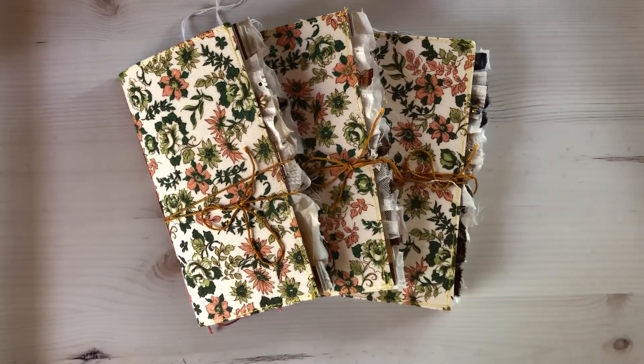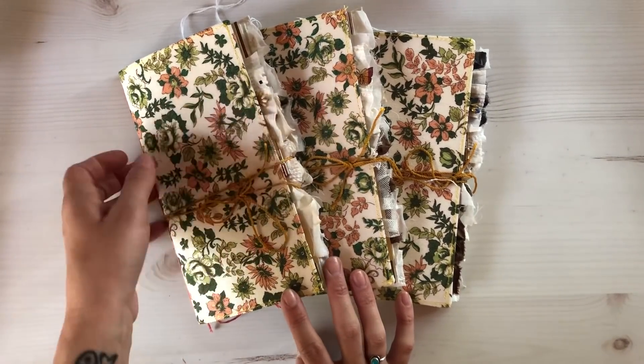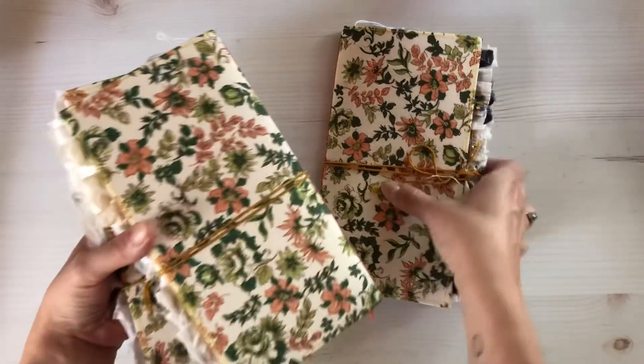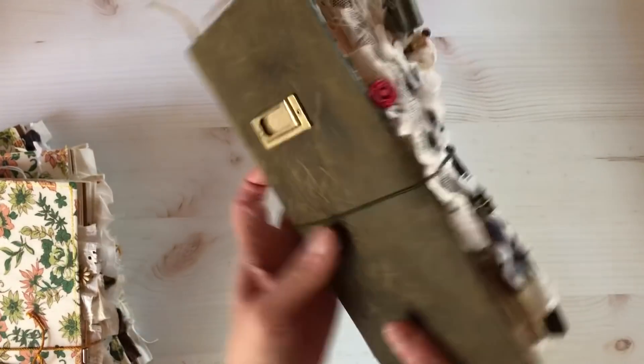Hello everybody, welcome back and thanks for joining me for another video. Today I'm going to show you these three traveler's notebook inserts that I made. They are fabric covered using this vintage fabric that I found, and it is so pretty. I had four of these and I kept one for myself.